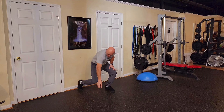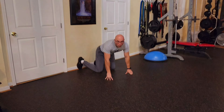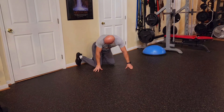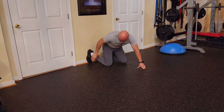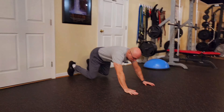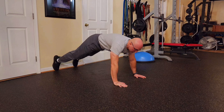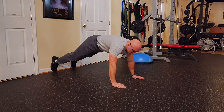We're going to get into the push-up position with the feet against the wall and toes on the floor like this. So you're going to push your heels against the wall. We're going to get into a push-up position. Legs are straight, arms are straight. This is your starting position.